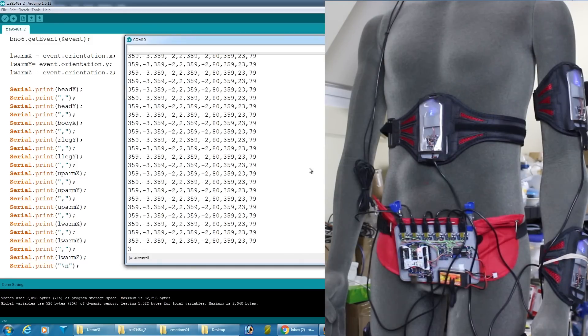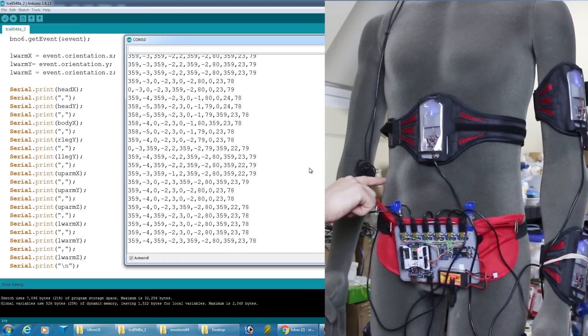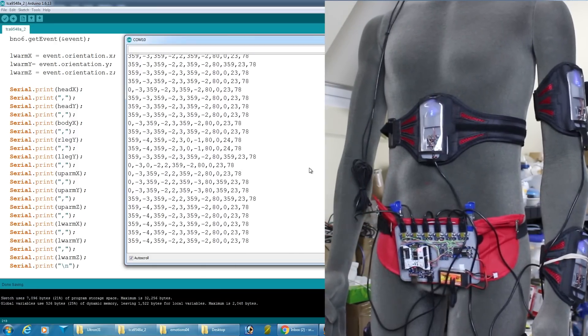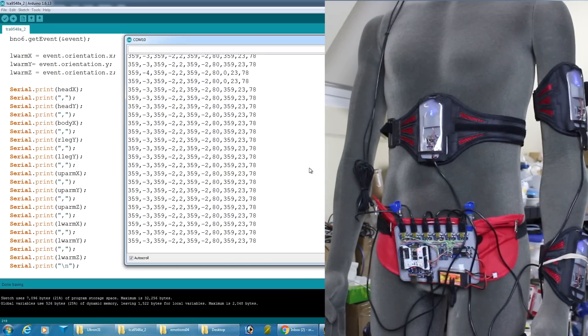I'm reading those values and sending them straight out to the serial port. If I give the mannequin a shove we should see all the data change as all those sensors get triggered — and that seems to be working pretty well. I just need to get them to the right scale, get them into the brain, and hopefully with motion smoothing we should be able to put those out to the robot. I'm using integers because it makes the data smaller, and we do have motion smoothing so I don't think it'll make any difference.